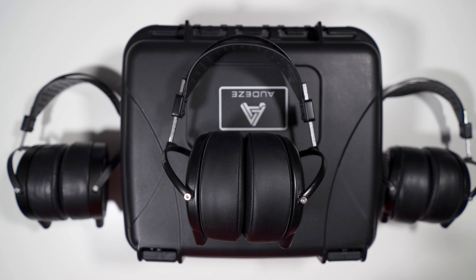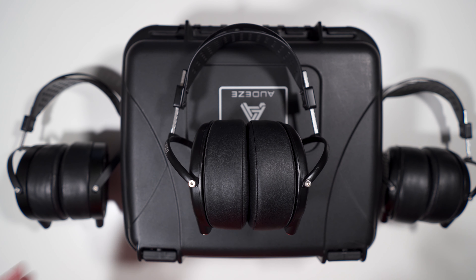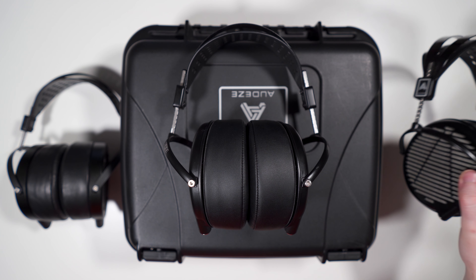The Audeze LCD-GX is Audeze's flagship gaming headset, their other one being the Audeze Mobius which I've reviewed previously. When I first saw it, I wrote it off — it's just a gaming headset. But I think Audeze did a bit of a disservice by labeling this as a gaming headset, because this is a very competent headphone in general.